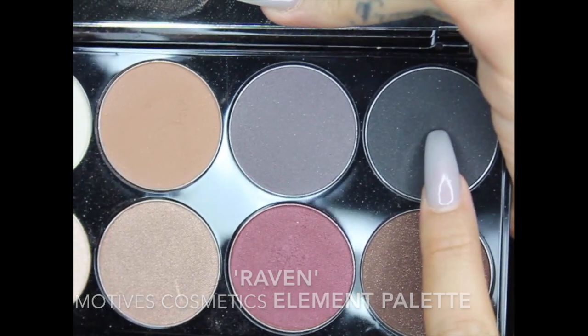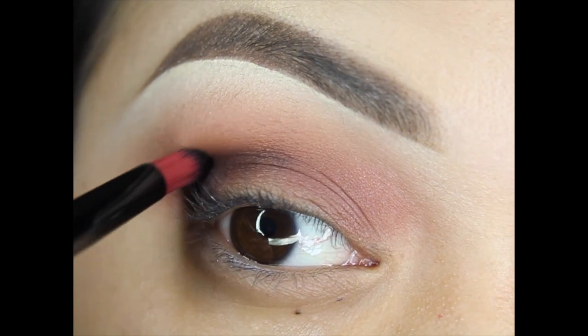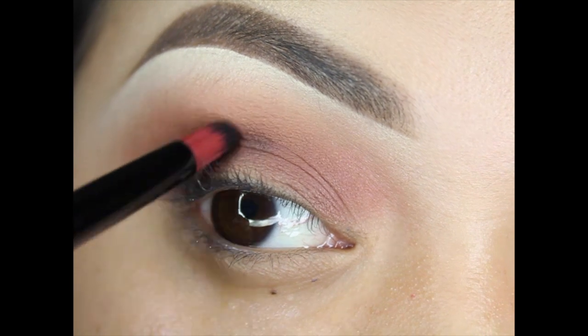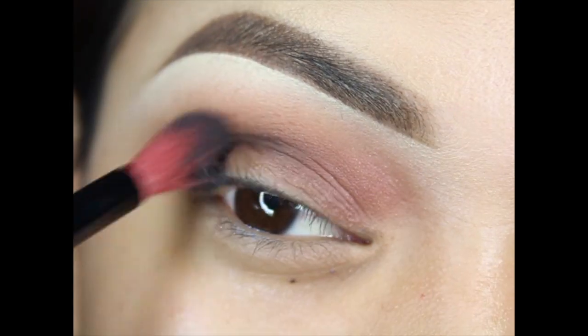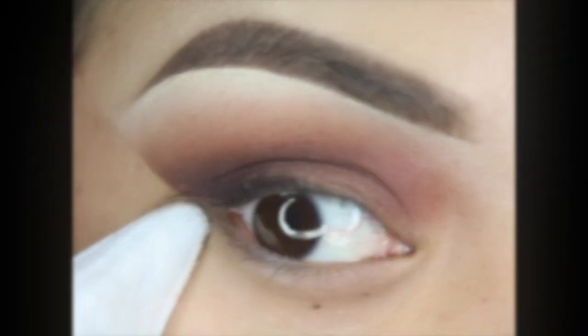I absolutely love this purpley cranberry color. Then I grabbed Raven from the palette and placed it in an outer V-shape on the outer portion of my eyes on the eyelid, then took the blending brush and buffed it all out.